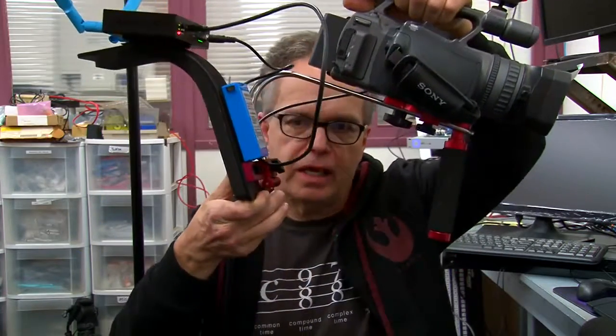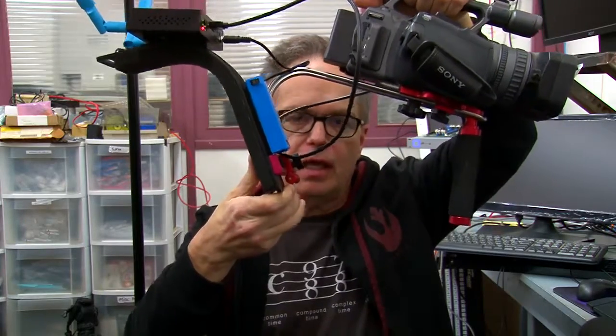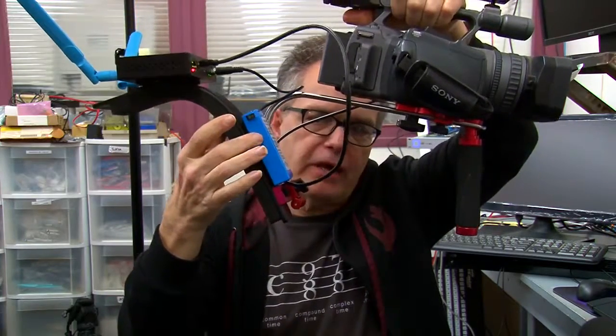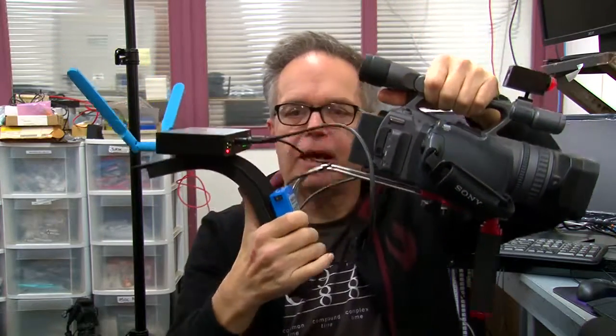So what we came up with is this — you can kind of see it's basically just a camera rig. We found a rechargeable 12-volt battery here, and that powers the Spark up here. Of course the battery on the camera will power the camera.